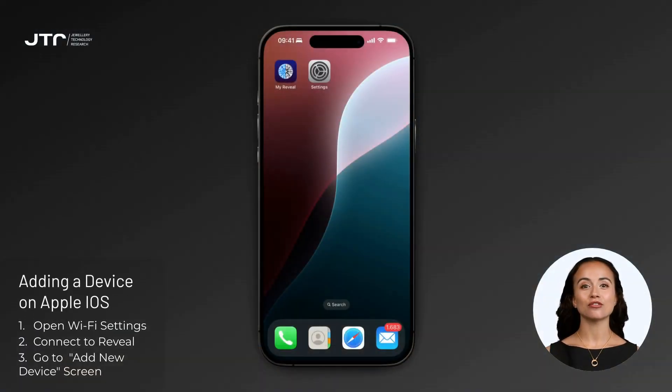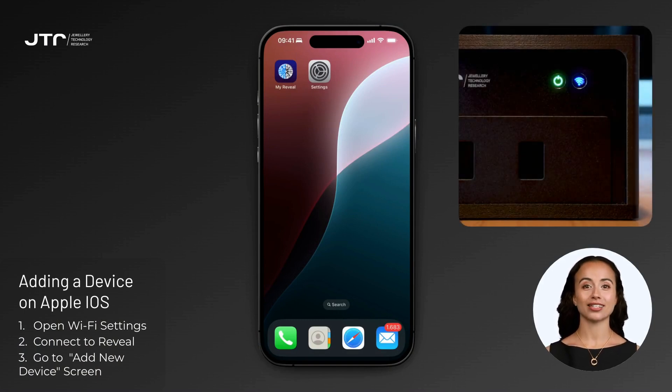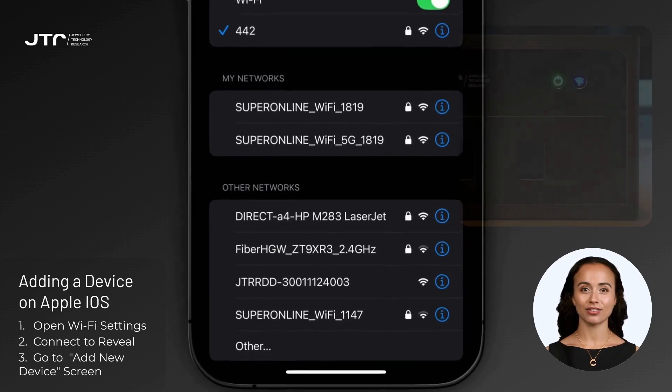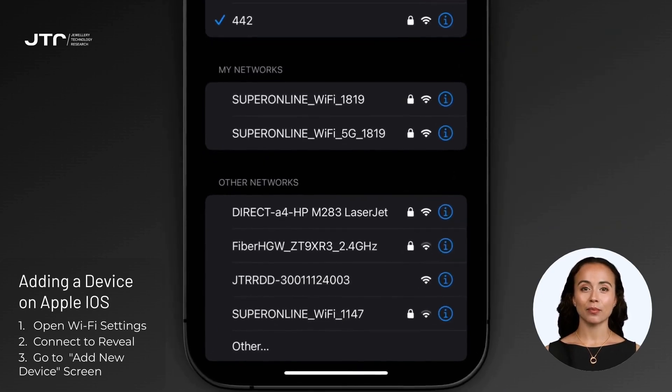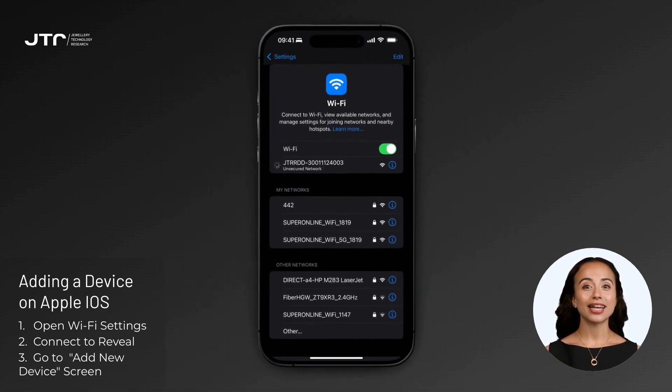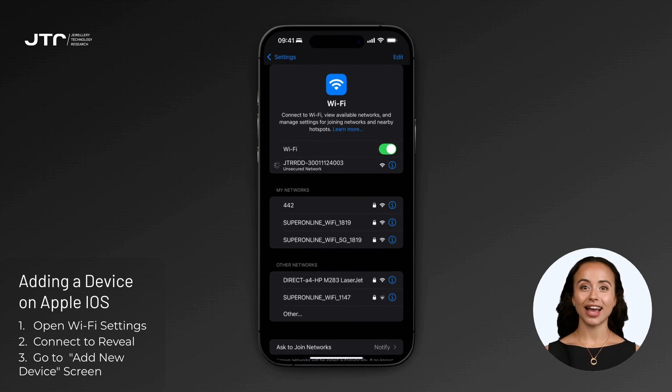Let's add our first Reveal Diamond Detector 2S device together. Ensure your Reveal device is in AP mode before beginning. If you are adding a device on iOS, open the Wi-Fi settings on your iPhone or iPad. Look for the Wi-Fi network name beginning with 'JTR-RDD' — the last digits will match your device's serial number. Select this network and connect to it. You won't need a password; it's an open network.